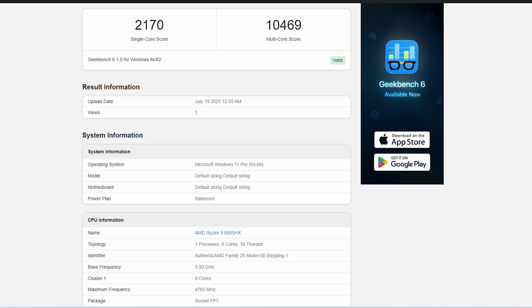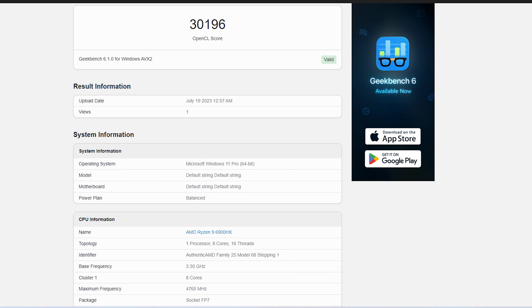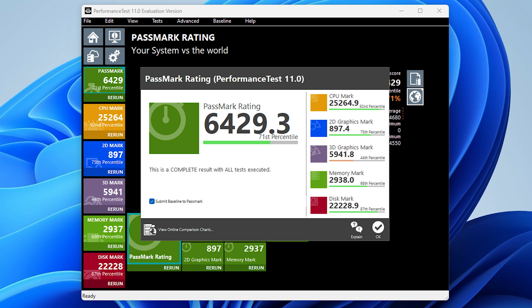In Geekbench CPU benchmark, the CPU scored 2,170 points in single-core and 10,469 in multi-core — again the best score for its category. In Geekbench GPU benchmark, the AMD Radeon 680M scored 30,196 points, which is amazing for its category. In PassMark 11 performance test, the mini PC scored 6,429 overall points, CPU scored 25,264, 2D graphics 897, 3D graphics 5,941, DDR5 memory 2,930, and NVMe hard drive 22,228 points. These are excellent results.